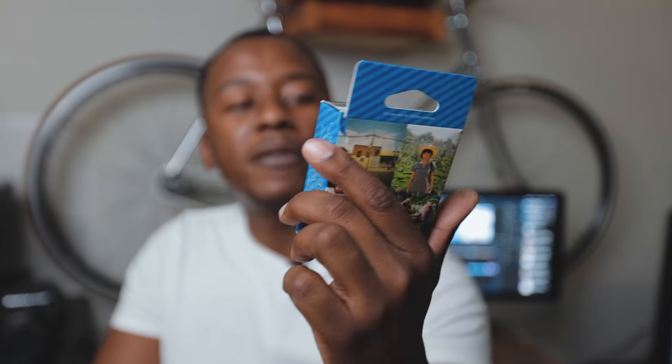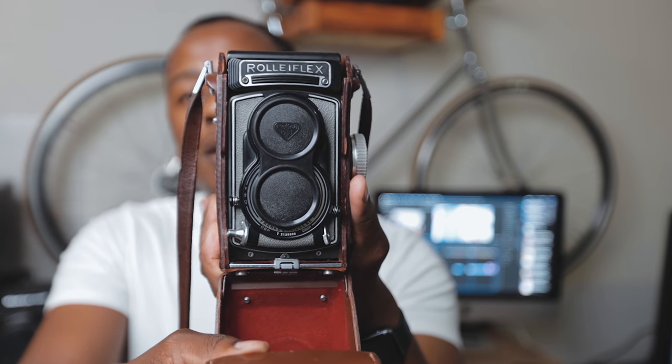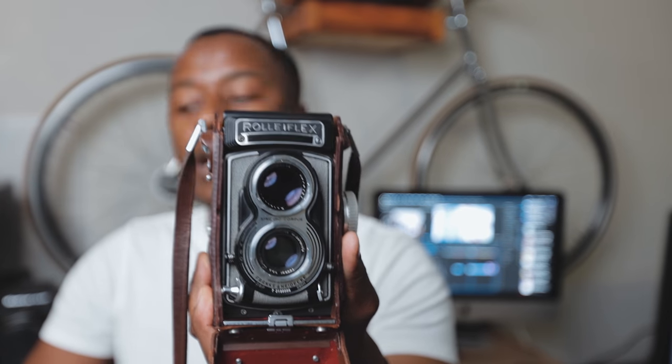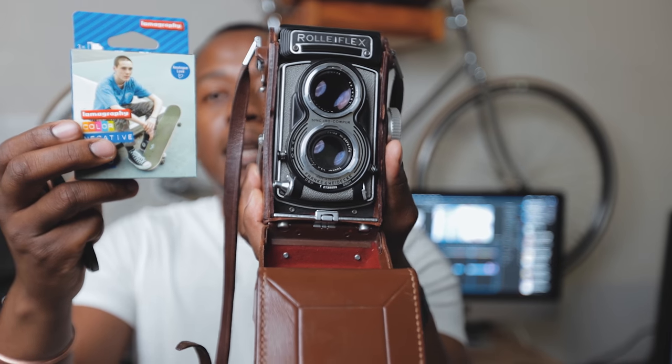I will be trying this film stock here from Lomography, which is the Lomography 400. I'm new to this film stock — I didn't know what to expect from it. And I shot it on this beautiful camera, which is my Rolleiflex. I love, love, love this camera. This is the 3.5, it's a 75mm lens as well. And yeah, this is what it looks like, and this is what I shot this beautiful film stock on. We're going to be talking about the images that I took with this camera and this film stock. So let's get right into it.